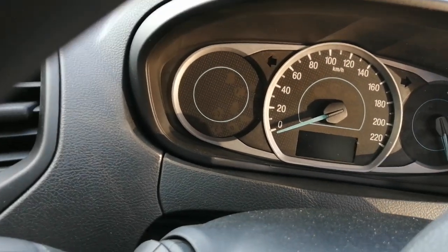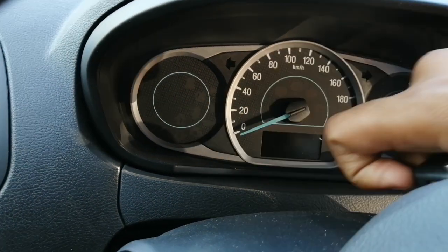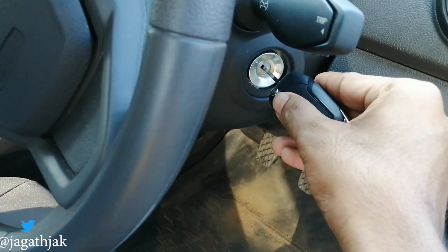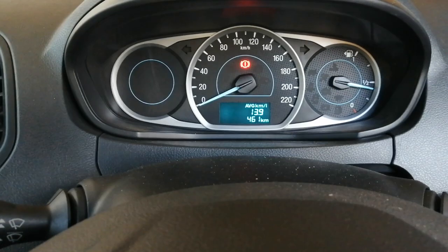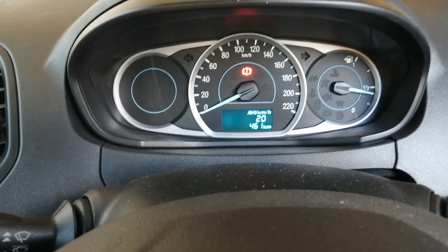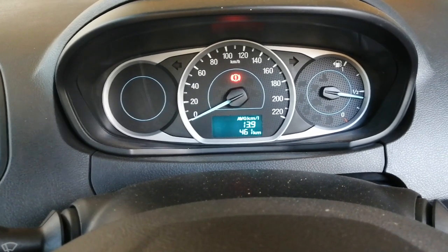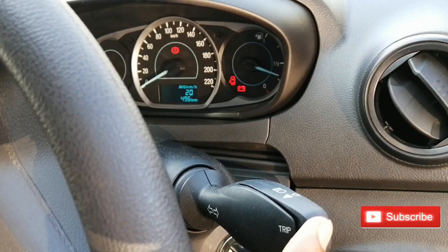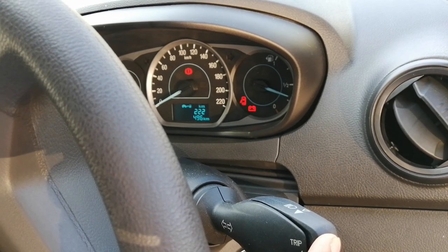This is the instrument cluster — we have a speedometer and a fuel meter; the RPM meter has been given a miss on this model. Below it we have a small digital display showing the trip meter, distance to empty, and so on. On the left side we have the switch for wipers, and on the right side we have the turn indicators. Just above, there is a button to navigate through the trip meter, distance to empty, and so on.